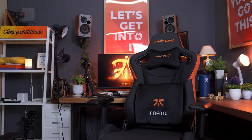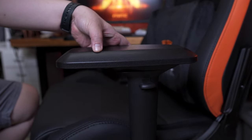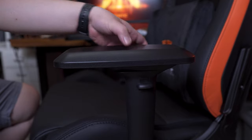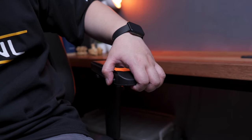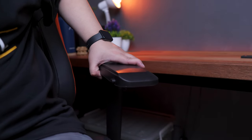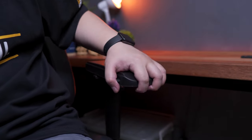Alright guys, with the unboxing and assembly out of the way, let me share my thoughts about the Andesit Fnatic Premium Edition Gaming Chair. One of the things aside from build quality that makes this gaming chair stand out is the amount of adjustment and flexibility it has. For starters, the armrest is 4D instead of 3D, adding one more adjustment option. You can adjust the height, push a button to move it backward and forward, and an additional button allows you to move it sideways. Aside from that, you can also rotate the armrest, allowing for completely flexible adjustment options to match your preferred ergonomic setting.